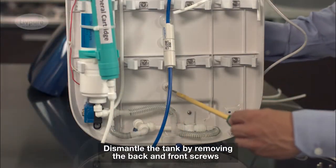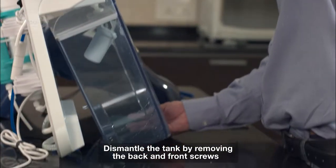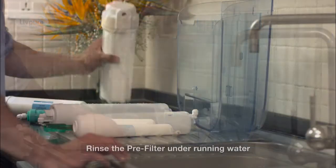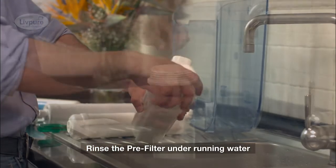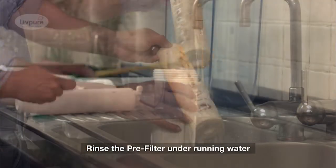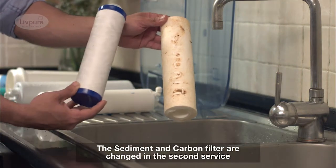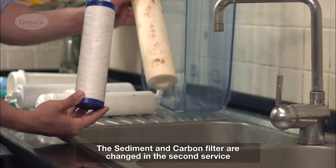The clamped-on filters are then removed for cleaning, and the water tank is disassembled. Place the parts near a sink for easy cleaning. The first step is to clean the pre-filter — washed in running water, with additional dirt removed by tapping the filter gently. If this is the second service, the sediment and carbon filters are replaced.